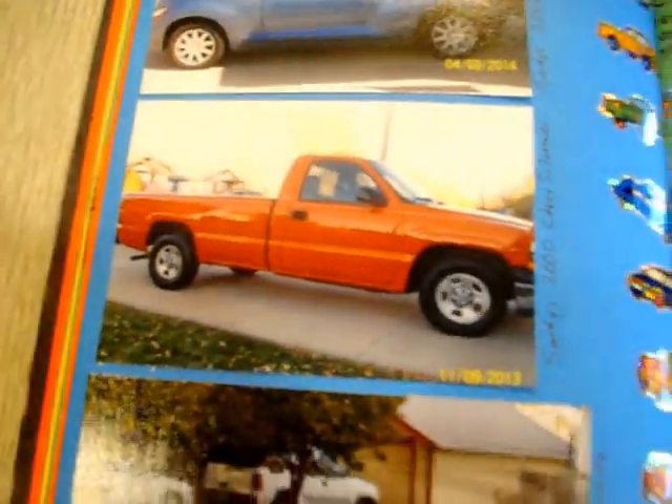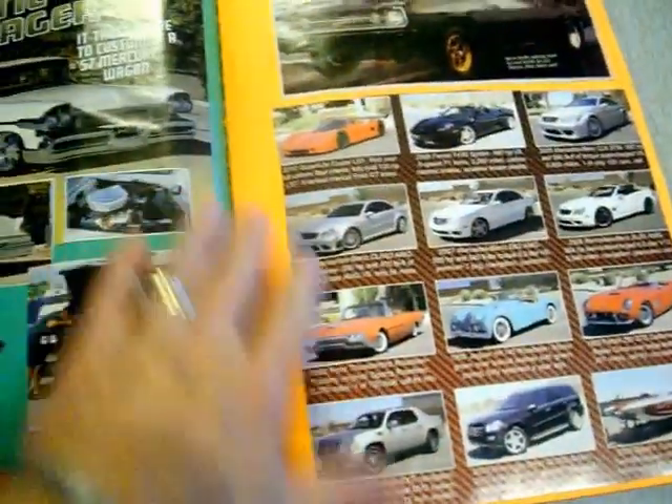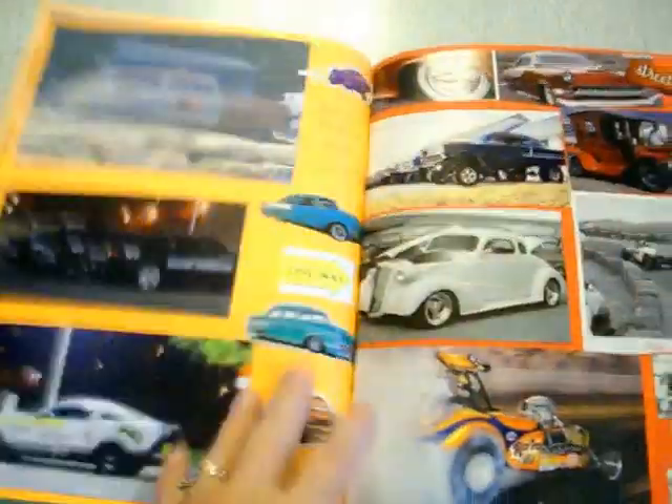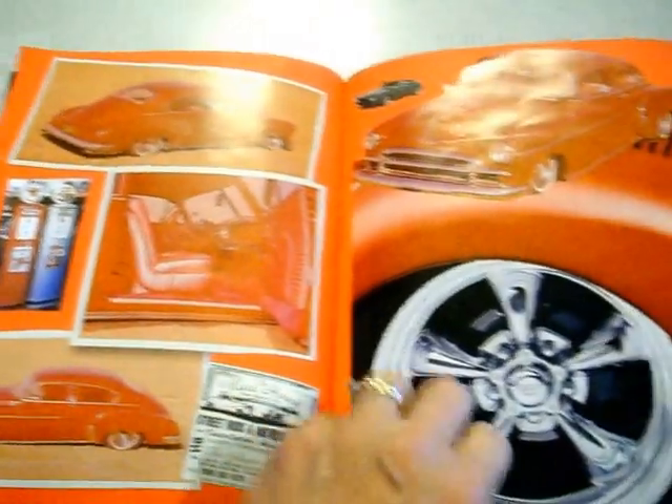This is my PT Cruiser and my pickup truck — he's got that in there. Bunch of stickers of cars. See how nice this binding is that we did? These are car ads. And he just really enjoys this book, and so do I. Got gas pumps there — that's pretty cool.